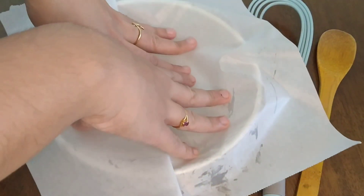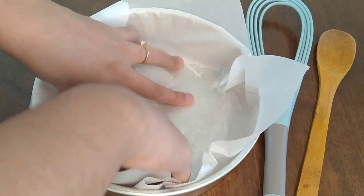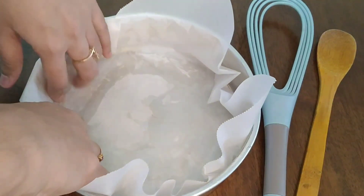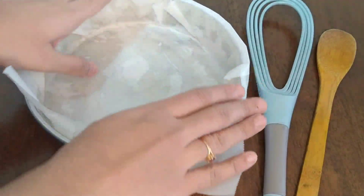I'm going to put butter paper in the pan. I'm going to cut this wax paper and cut it on the side.